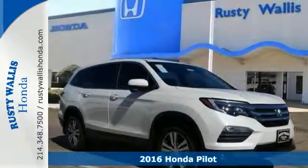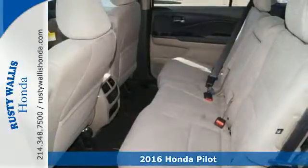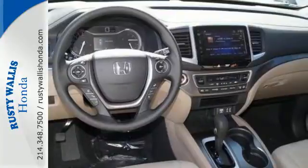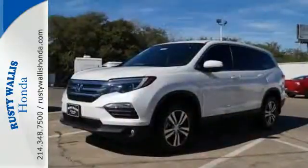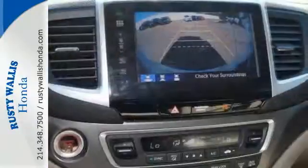Here's a 2016 Honda Pilot. This three-row crossover SUV has a sleek and aerodynamic look that was redesigned for today's family. The 280-horsepower V6 engine moves this Pilot with ease and provides the passing punch when needed.